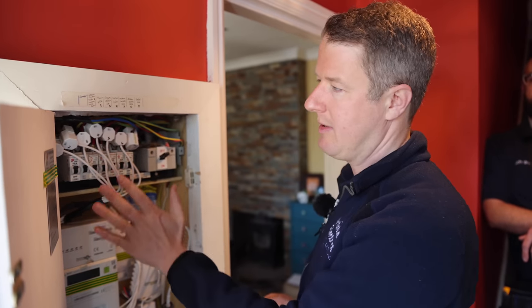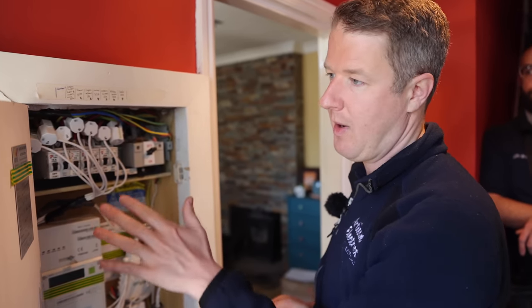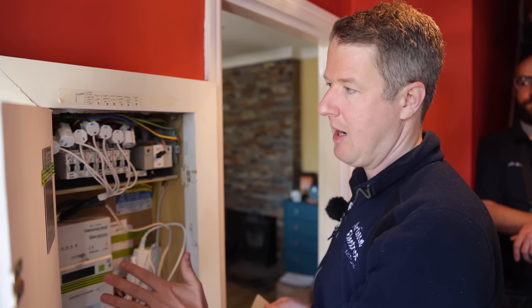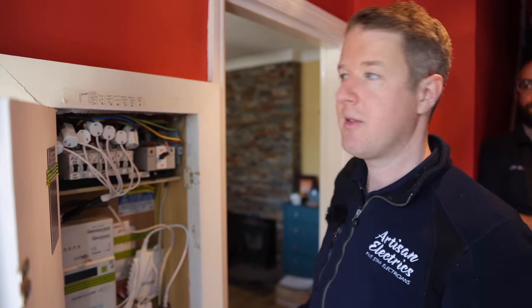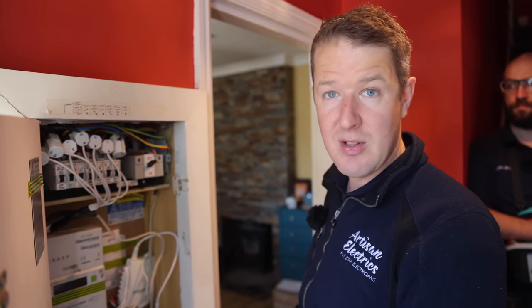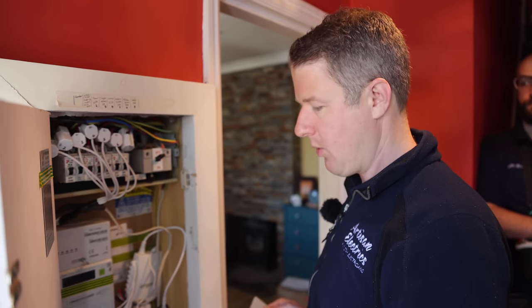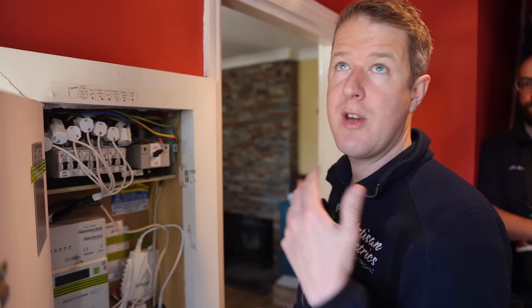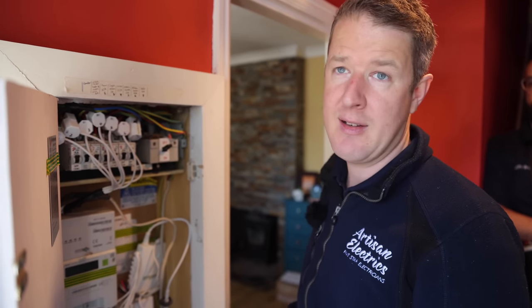First glance, what I notice about this board is there's no RCD protection for any circuits. That straight away is going to be potentially an issue because you've got socket outlets with no RCD protection that could be used outside. Nowadays pretty much everything needs to be RCD protected. There's also no surge protection device here, so that's something that we'll need to note on the report. What we'll do now is go around and do a visual inspection first to see if there's anything that immediately jumps out at us that's unsafe.